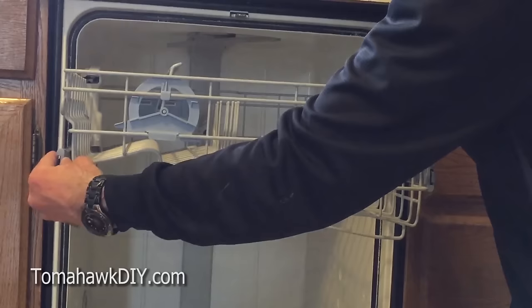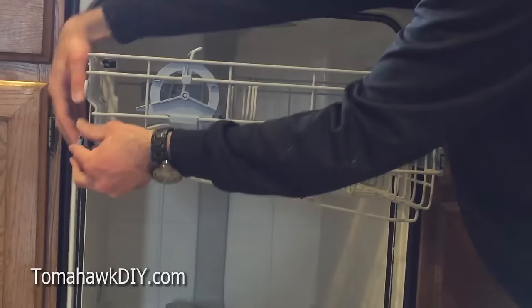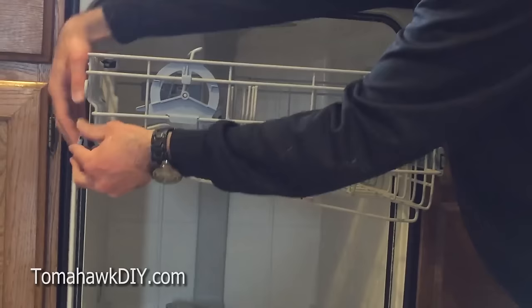Who knew you had to clean out the dishwasher every once in a while? Because it does get build-up and clogged, and things just aren't cleaning as well as they used to. So it's not too hard to get in and clean it up, and now you've seen how to do it. Thanks for watching Tomahawk DIY — like the video, leave some comments, and have a great day.